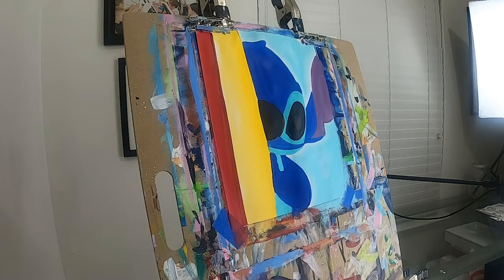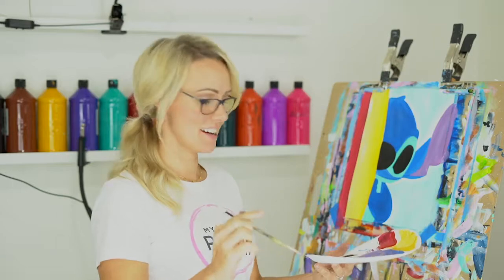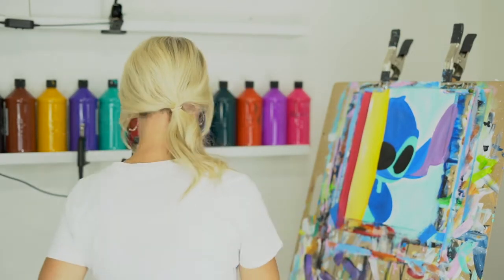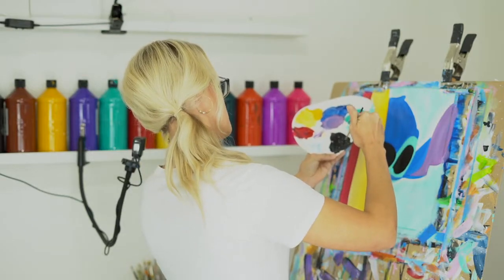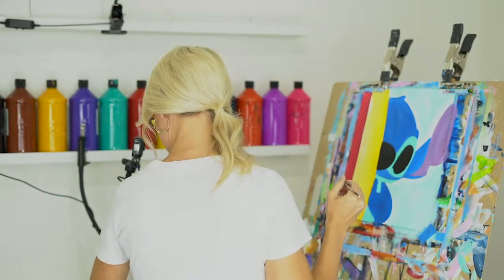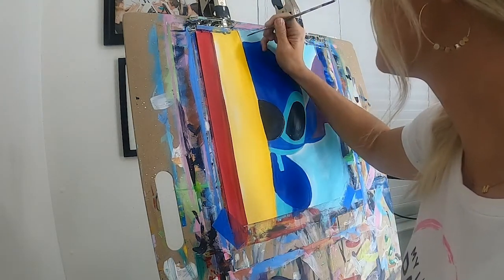We're going to do our outlining and add all the little details to Stitch to really bring his character out. Grab a line brush or a detail brush — these are the little things that really make Stitch who he is. He is obviously inspired by Disney. Add some water to your black to thin it out, and we're going to start from the top and work our way down so you don't smear any paint. Let's do his little curl first — start at the top and come up, wrapping it around the top.